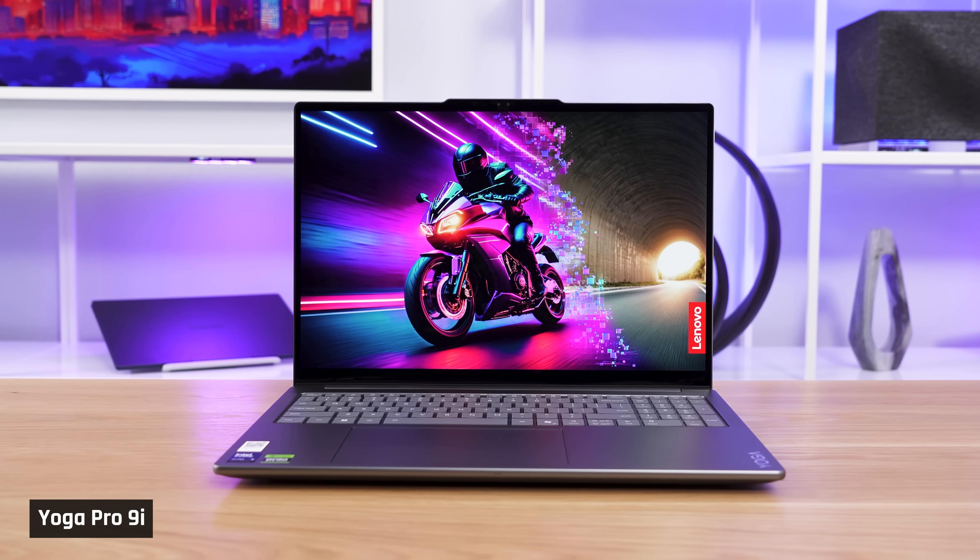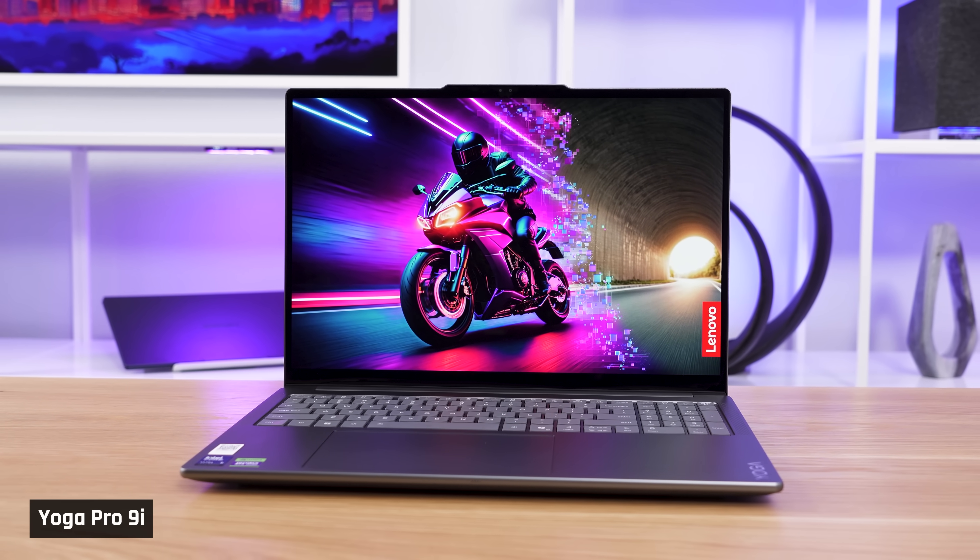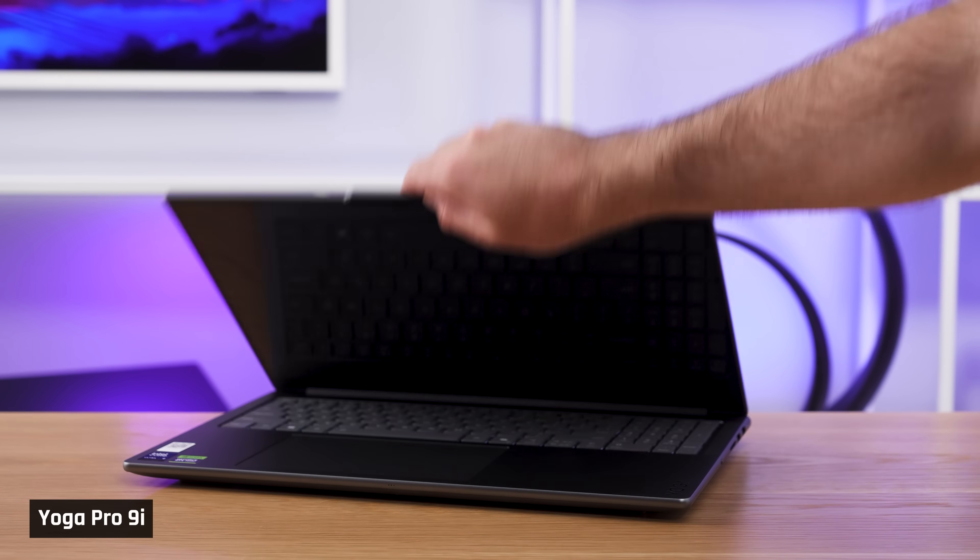With that said, this laptop is still one of the best laptops out there if you're looking for that perfect blend of performance, portability, and productivity.